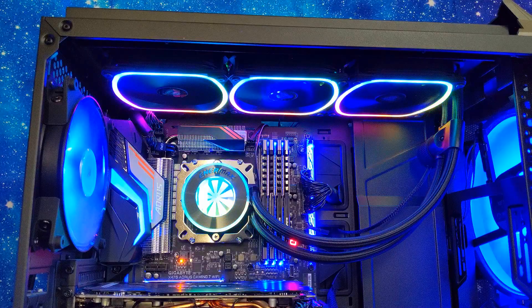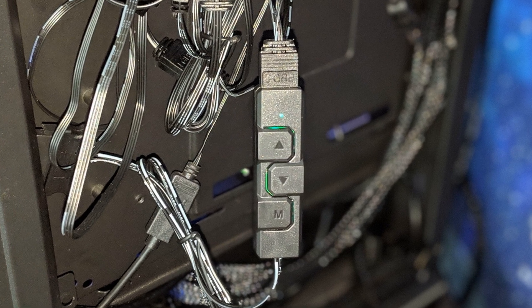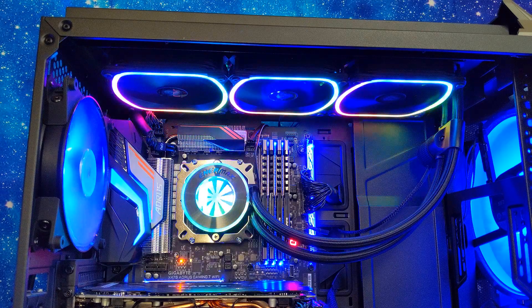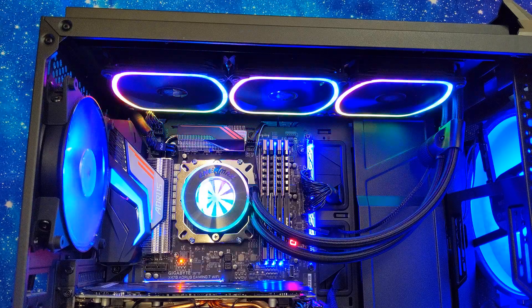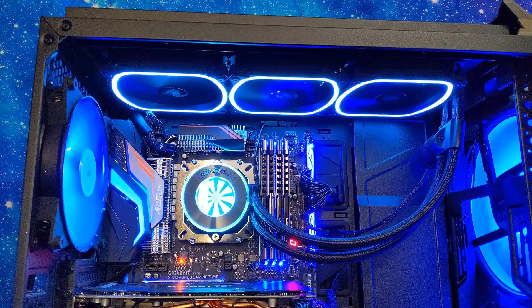Let's move on to the lighting effects and see how this baby looks. Enermax has changed up their controller a little bit — they've still got three buttons but now have an M on the bottom for mode so you know what mode you're in. Green changes the lighting effects, red changes the speed, blue changes the brightness, and yellow does an auto run. We've got a nice rainbow effect going strong.